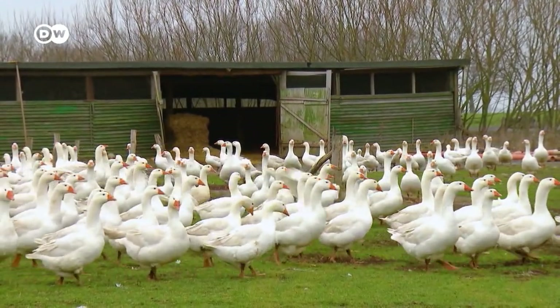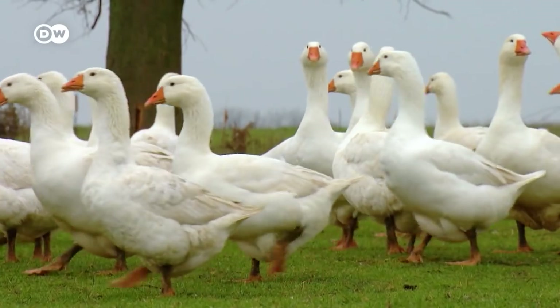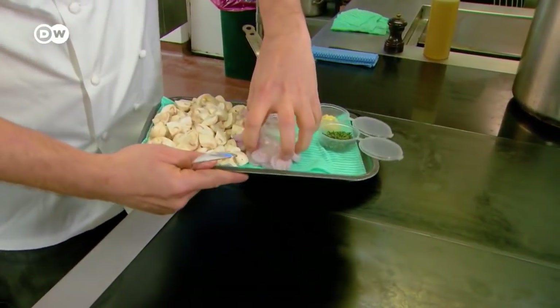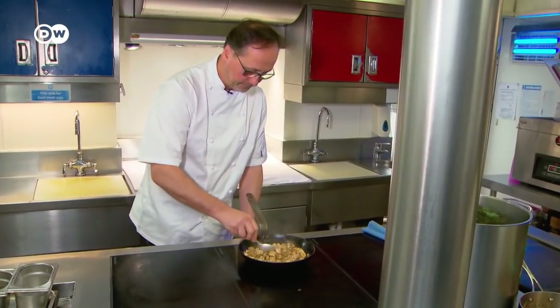These geese supply the liver for real foie gras, the epitome of luxury. But in order to fatten their livers, the geese are force-fed. For the so-called faux gras, on the other hand, no geese must suffer. It's made of mushrooms, lentils and seasoning.